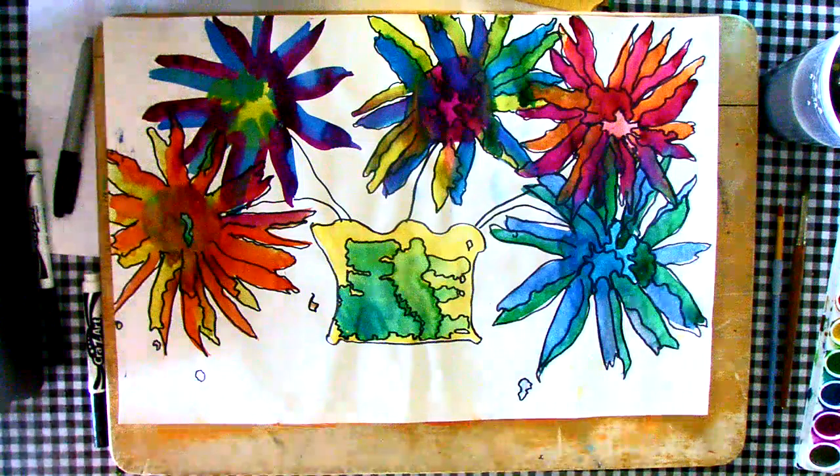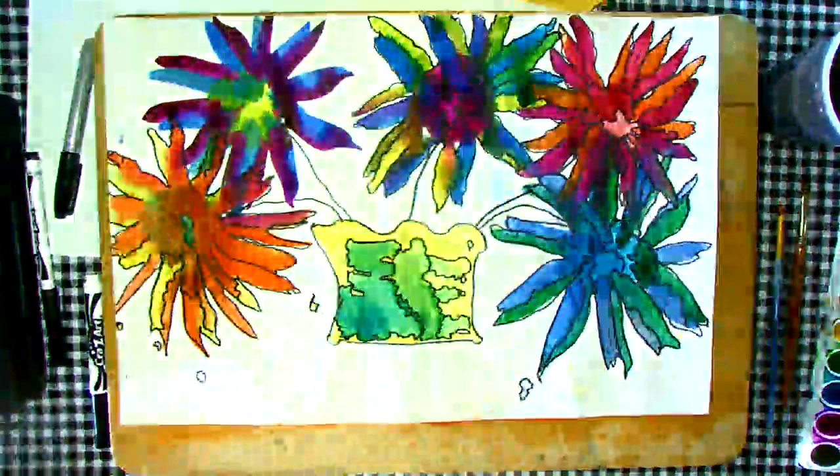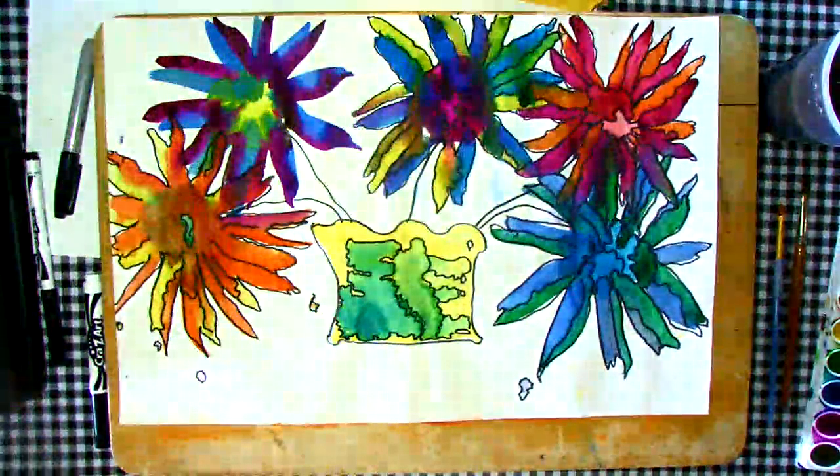Hi, art friends. This is Mrs. McCumber. Today we're going to be creating a whimsical flower watercolor.